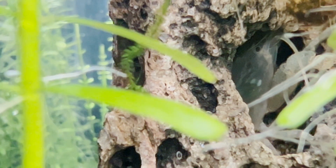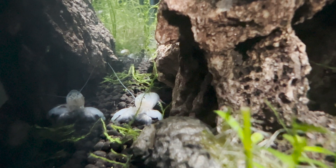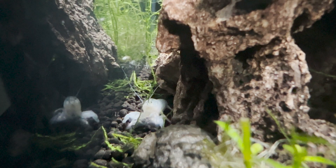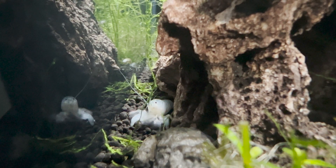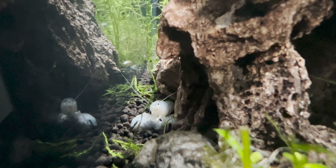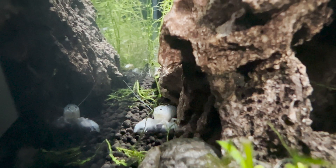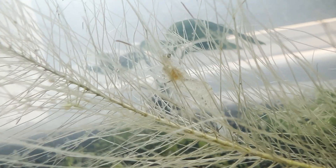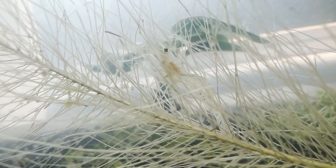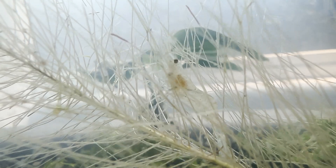30 gallons is about the minimum that I would recommend, and sadly I've seen them housed in 3-gallon tanks — hopefully that's just until they find a better home. Fourth, they might prefer darkness every once in a while, especially between molts, so make sure to provide them more shade than you would for other invertebrates. My ghost shrimp love it near the open window, but that tank would be too stressful for any variety of fan shrimp.